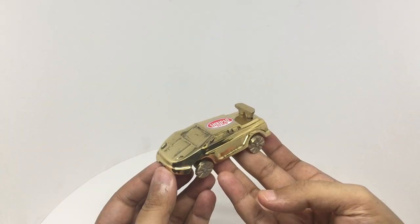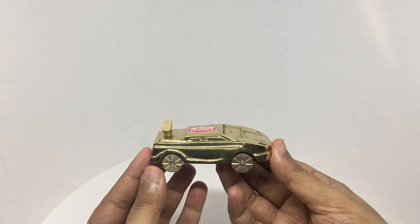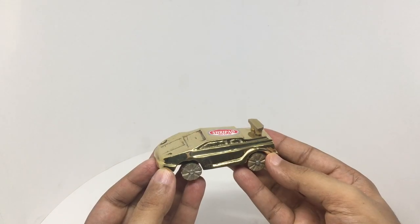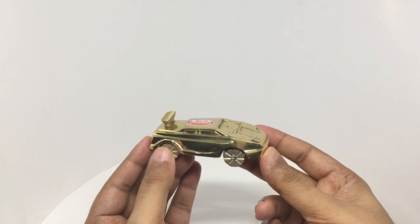That's how the brass car looks — quite a shiny one. It's quite heavy. These are made in Solapur, India. You get a nice amount of detail.